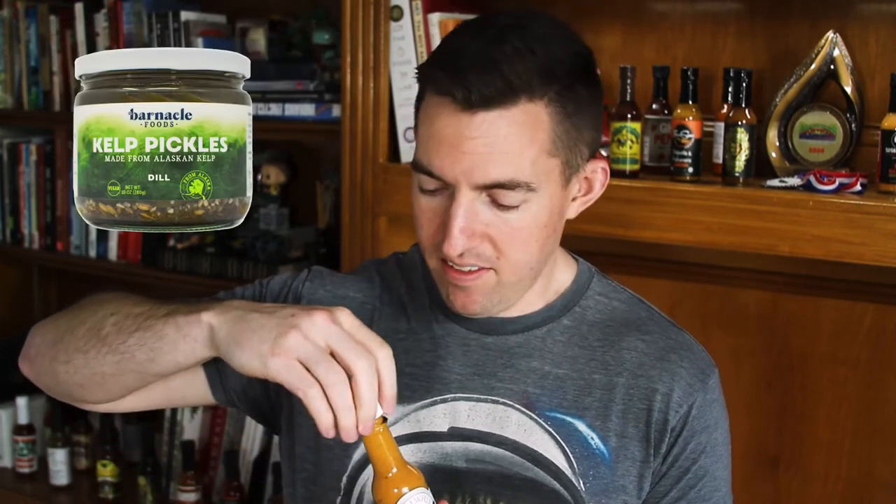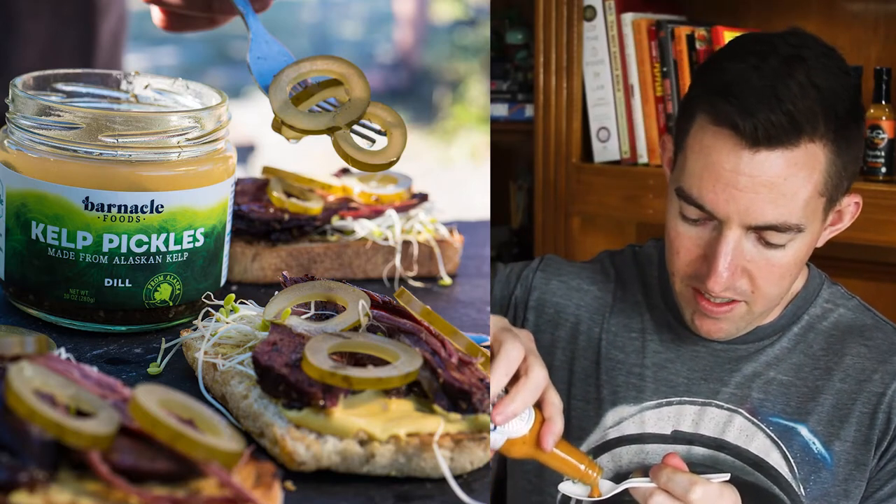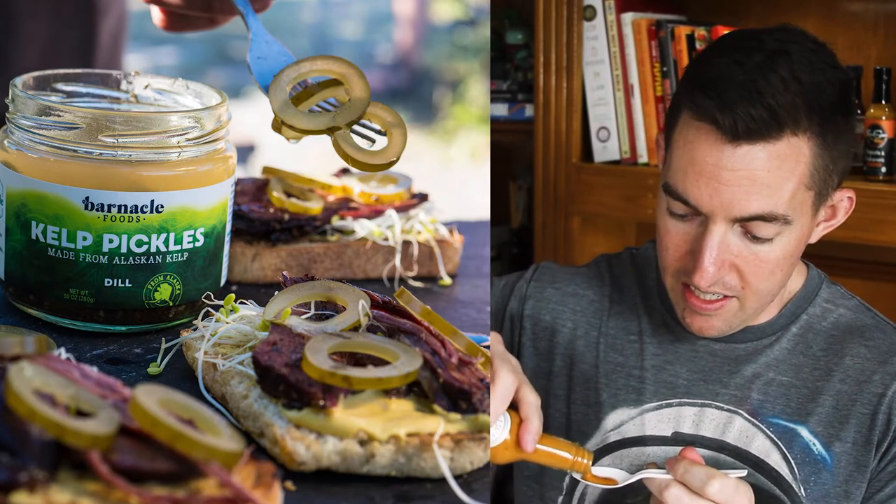Barnacle Foods actually makes pickled kelp rings. So you think of pickles — slices of cucumber — but they're taking this bull kelp and actually turning it into these little pickle slices, almost like a pickled jalapeño, except it's just the kelp in there.